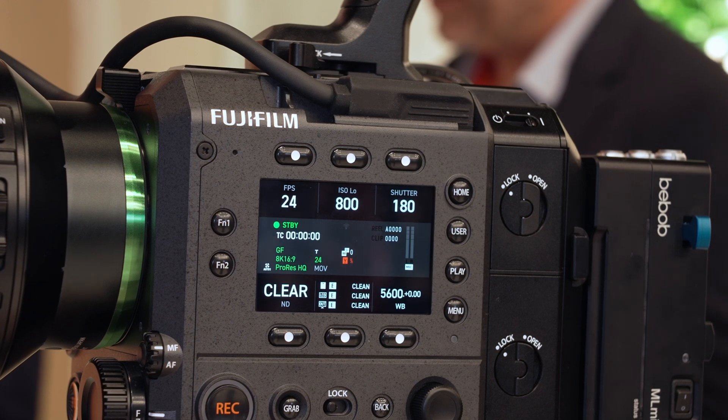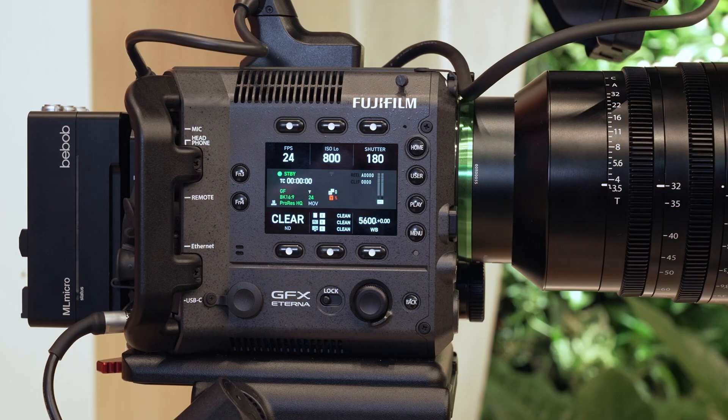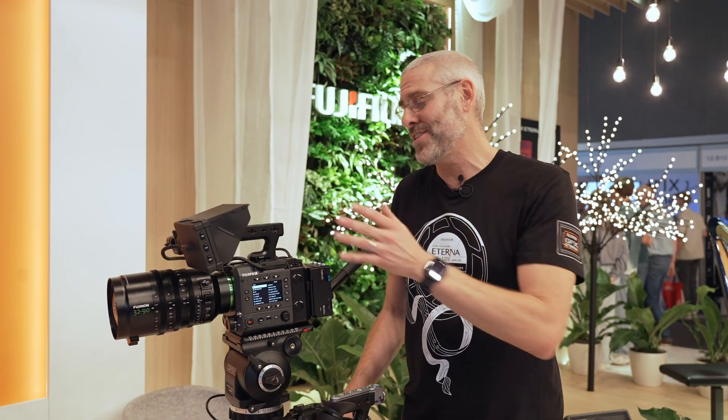In addition to the main monitor, there are two side screens on both sides with a very intuitive layout. You can change basic camera settings, set up user menus, and access normal menu controls. If you don't trust your AC or operator, both sides can be independently locked from each other, or you can lock them both for viewing only.